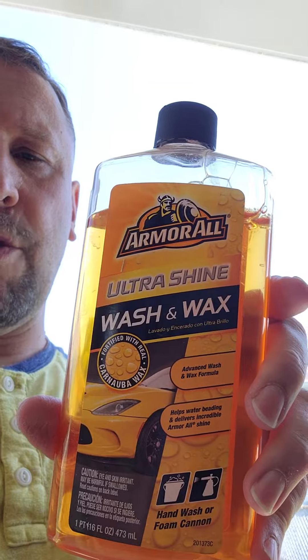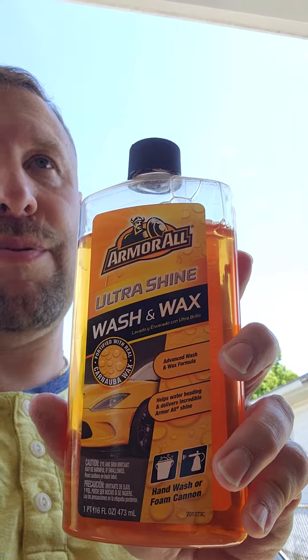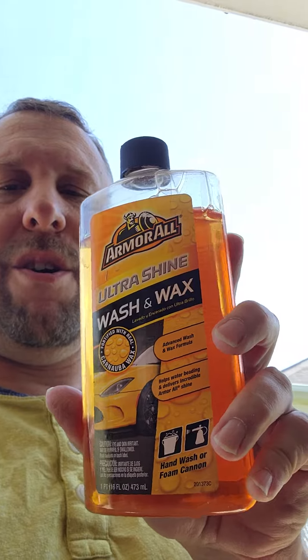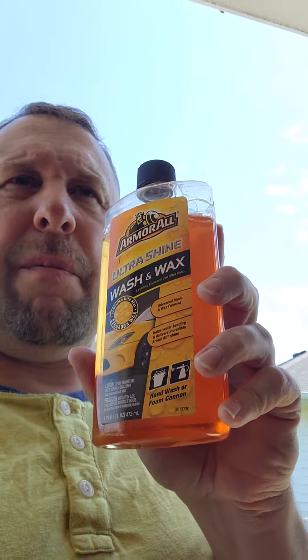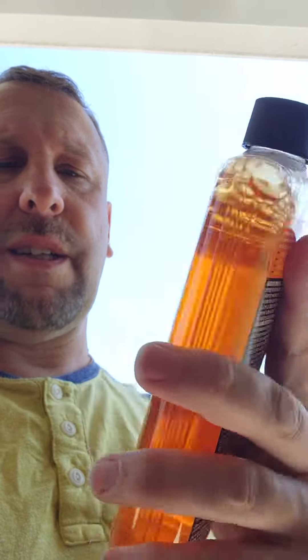My favorite of all of them so far is Armor All called Wash and Wax. You probably put about maybe an eighth of a cup in the bucket — probably less than that, a reasonable amount. This is less wiping, seems to dry better — probably over 100% less wiping with this stuff. It's called Armor All Ultra Shine Wash and Wax, so try it out if you want less wiping, because I hate too much wiping and too much spotting.